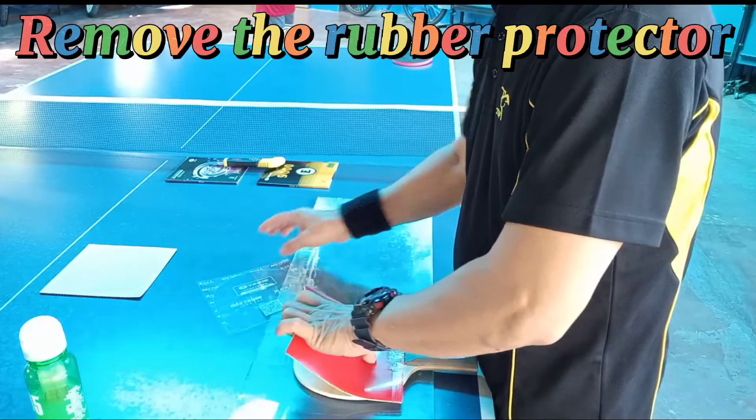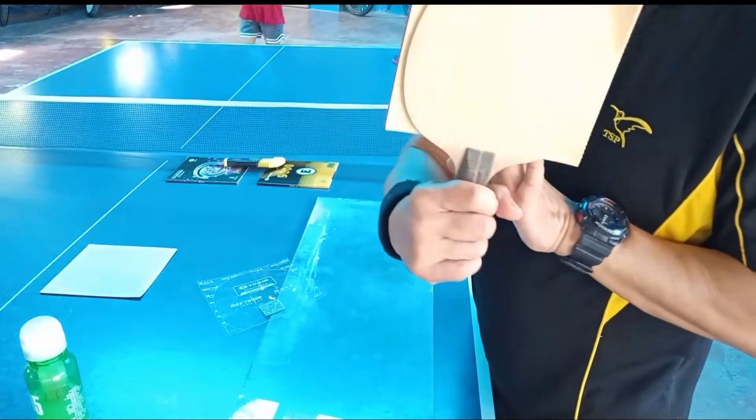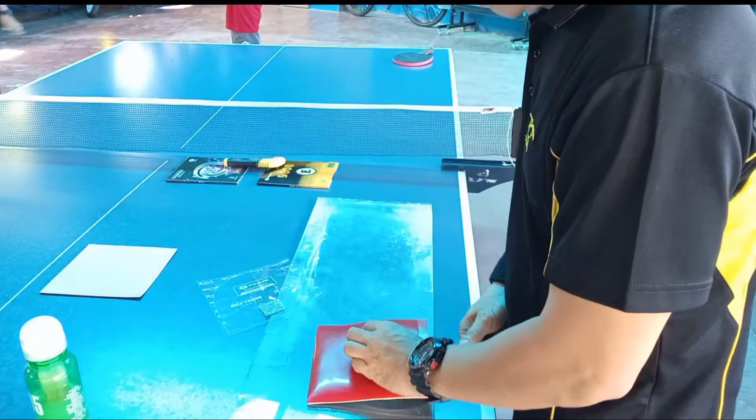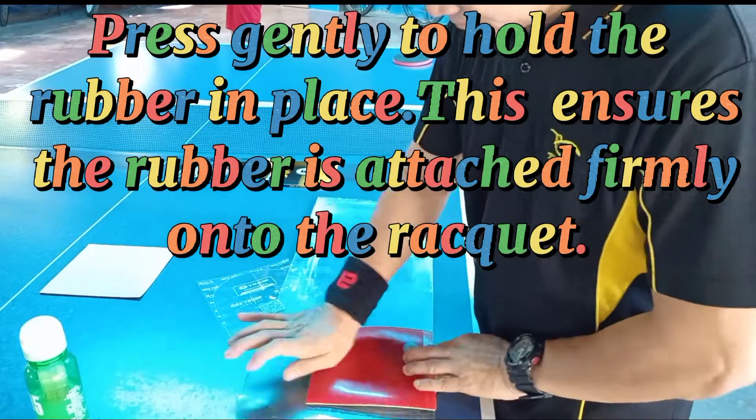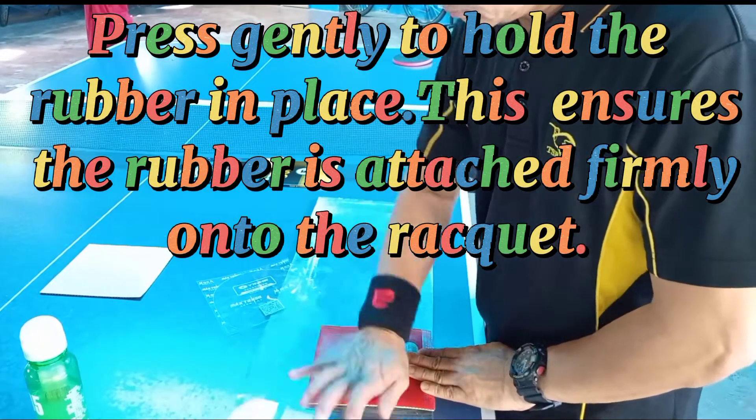Remove the rubber protector. Press gently to hold the rubber in place — this ensures the rubber is attached firmly onto the racket.